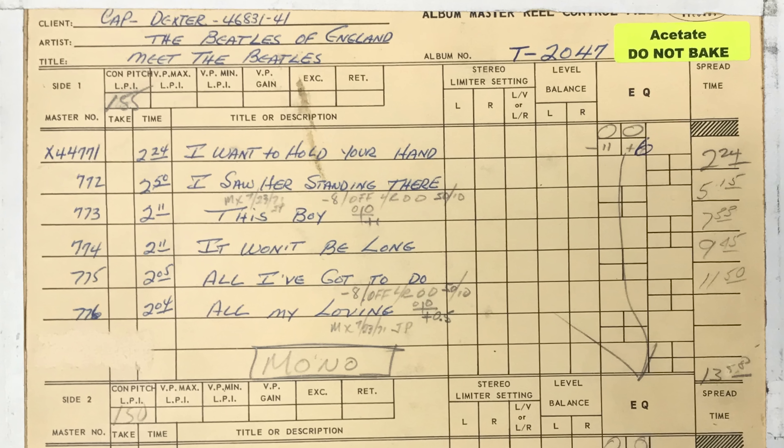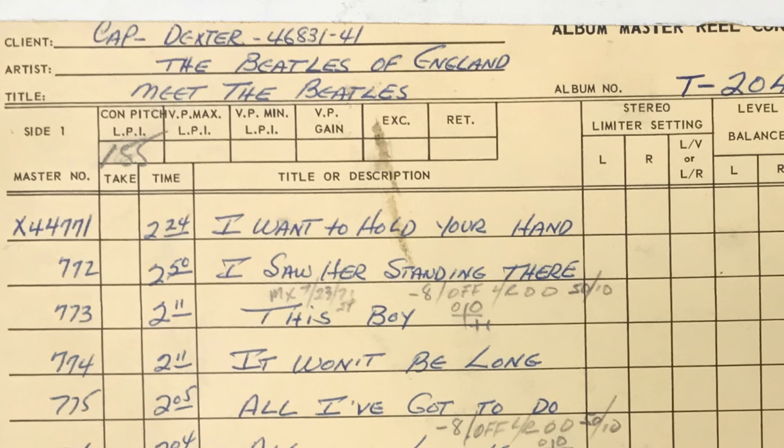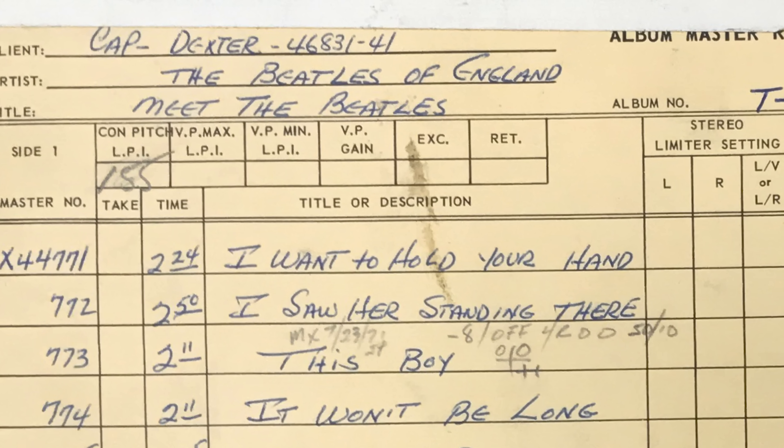I was able to see this tape box and read the notes. The client is Capitol Dexter, from Dave Dexter. The artist is the Beatles from England, because I guess we didn't understand where they were from at that point. And that is a mind blower in and of itself.